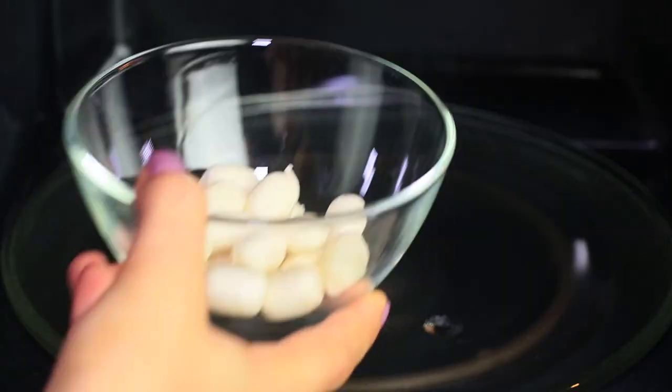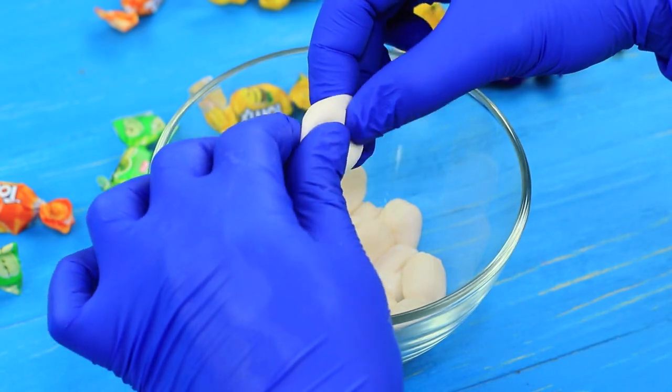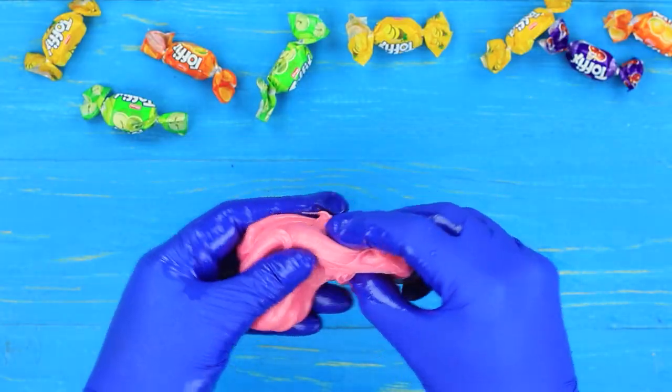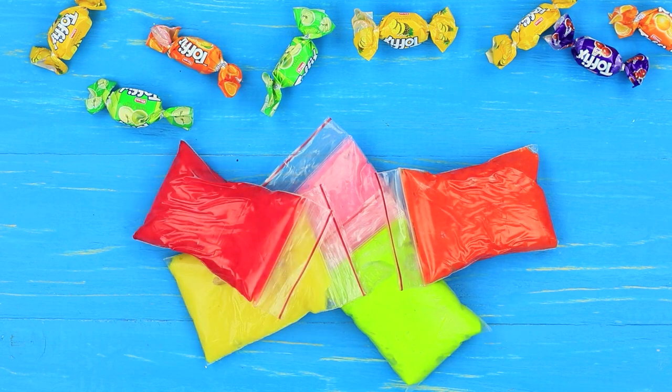Melt chewy candies in a microwave. Mix them so the texture is even. Add a drop of food coloring and put it into a Ziploc bag. Make bags with candies of different colors — it's easy.